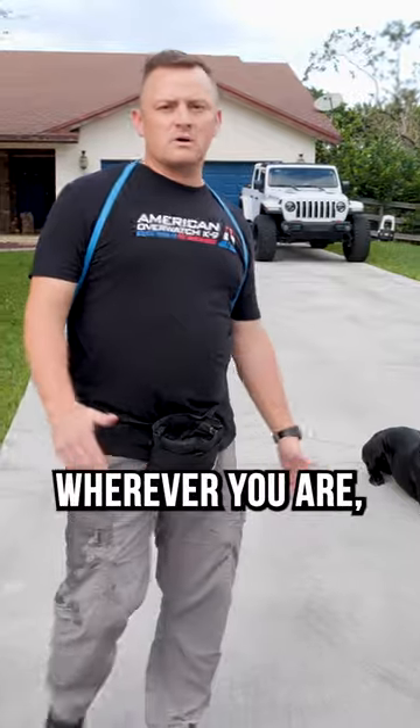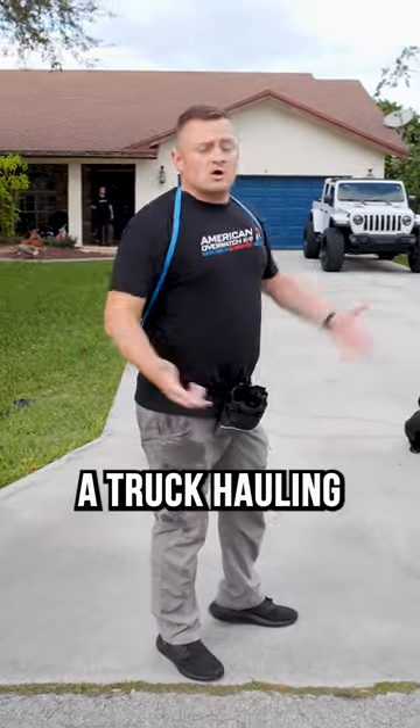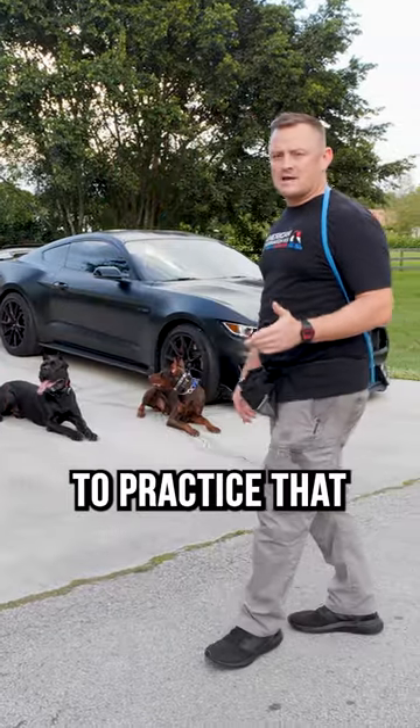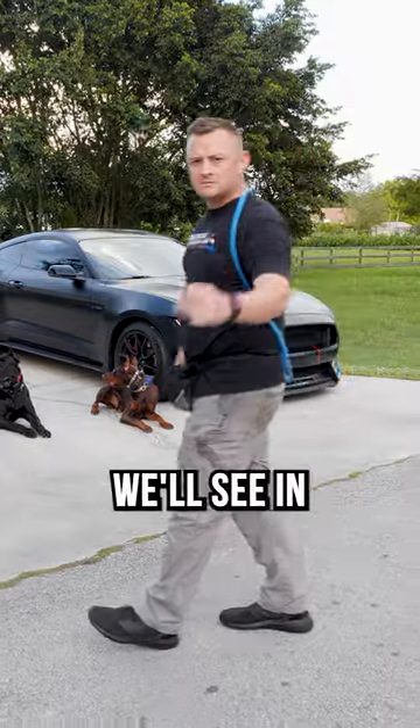Now, what's the application of this? Wherever you are, whether it's in your house or you're out somewhere — maybe there's a truck hauling ass down the street and you need that dog to drop into a down and maintain that down no matter what. You should be able to practice that whether your dog's going out, coming back to you, or walking right next to you. All right, we'll see you in the next one.